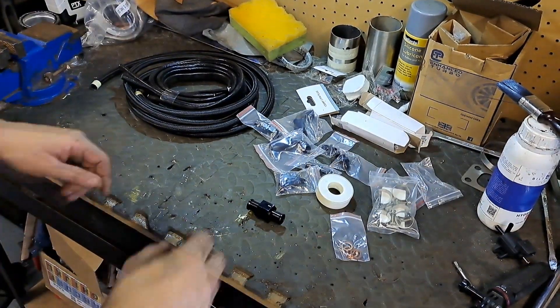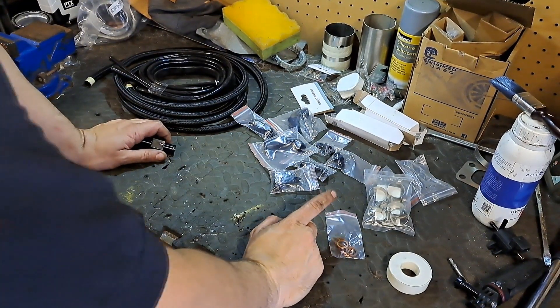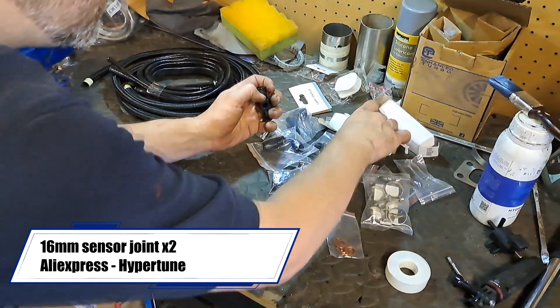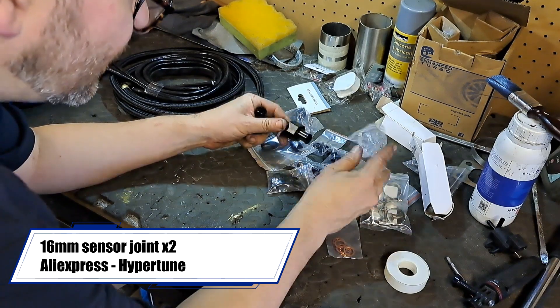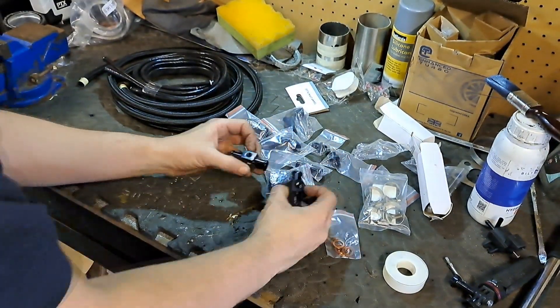There's mess everywhere but let's have a look. So we've got the two water hoses. I've got these 16mm pieces that can go into each line so I can tee off those.